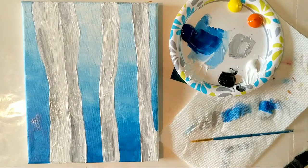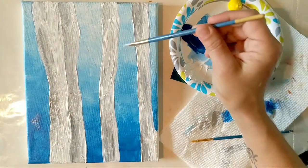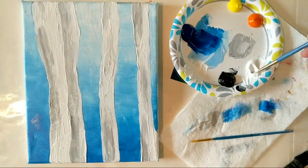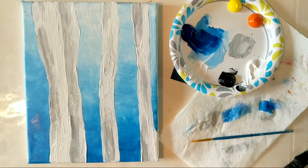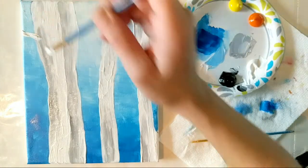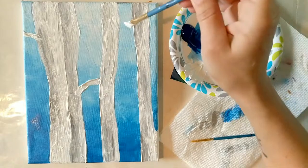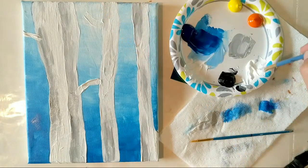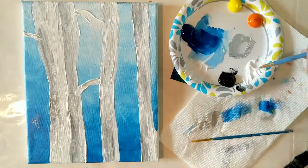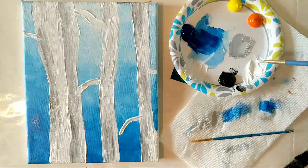Now we're actually going to add a few of these branches coming off the tree. My background is starting to dry a little bit, maybe the bottom's still a little tacky. We're going to put some really thick, heavy white on top of the background and then use a little bit of shading to give it some depth. Making these branches — they don't have to be perfect, they don't have to go straight in any one direction. Branches grow in multiple shapes, sizes, and directions — they're basically growing towards the sun given the position they're in.